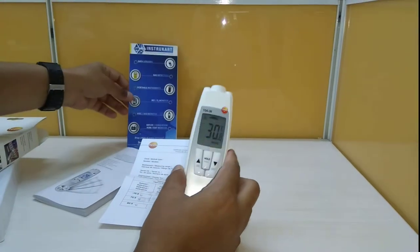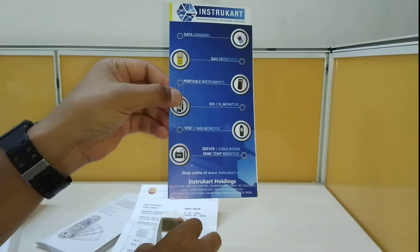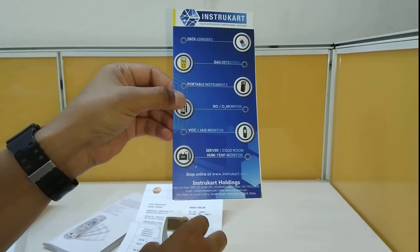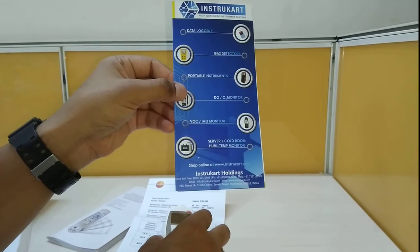For more information on this device, you can always visit www.instricart.com and talk to our experts for the best buying options and direct purchase. Thanks for watching.